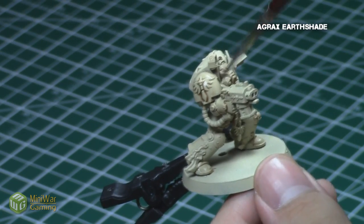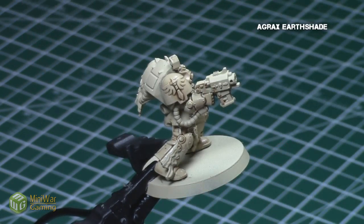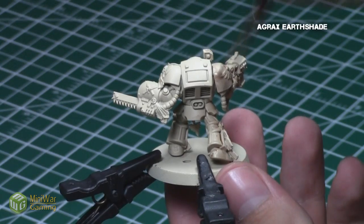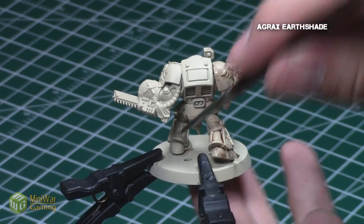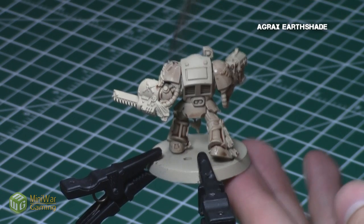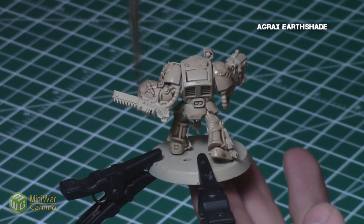Plus, if after one shading you want to add a little bit more darkness into the recesses, feel free to do another shading. However, let the first one completely dry before proceeding to the next one. In contrast, if you want your recesses to be much brighter, like a very bright brownish orange as in some pictures, instead of using Agrax Earthshade, use Seraphim Sepia shade. I just prefer the dark brown as opposed to the brighter color in the recesses.